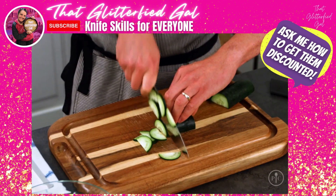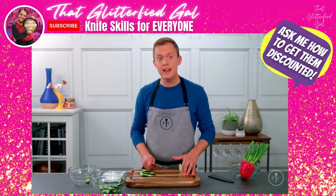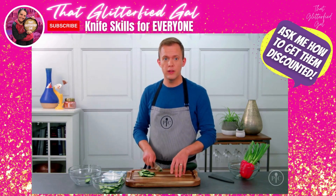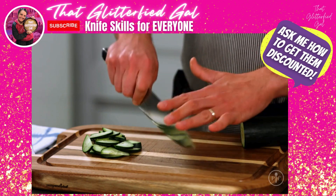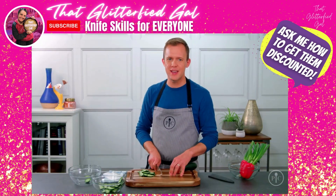Once you get comfortable you can speed up and eventually you'll be cutting like a pro. So the next time you're trying to get dinner on the table, take a moment — think about where your fingers are, where your knife is, and these tips will help you stay safe.